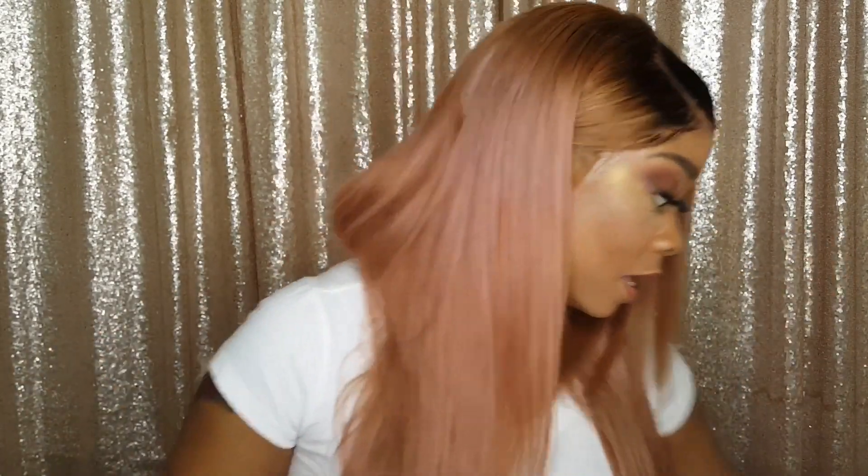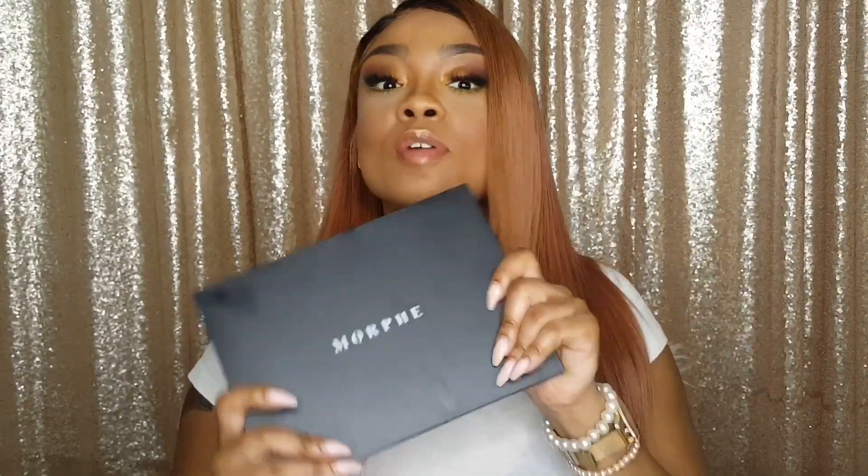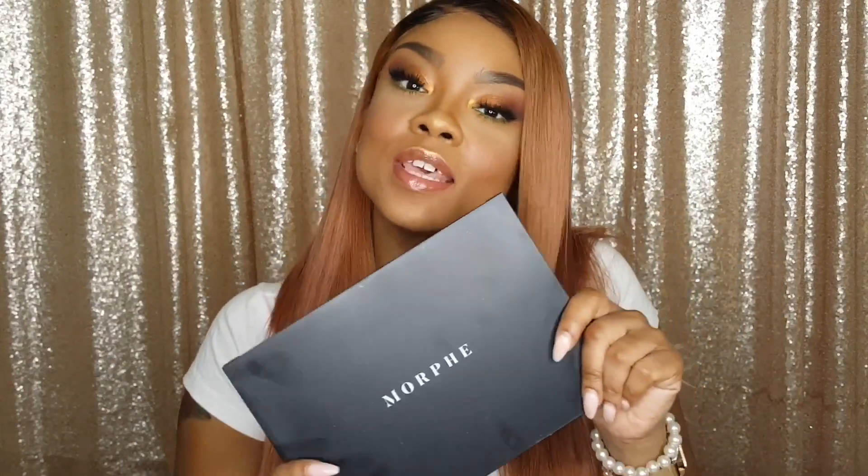This is the finished look — let me give you my final thoughts on this palette. This is not my first Morphe palette; I have numerous Morphe palettes and I always love the pigmentation. The mattes are always really soft and buttery, and the shimmers are always really foily — you can get them to just pop. Whether you're a professional or a beginner, you can achieve any kind of look with a Morphe palette. I absolutely recommend this palette — pick it up on their website, at Ulta, or at Ricky's.